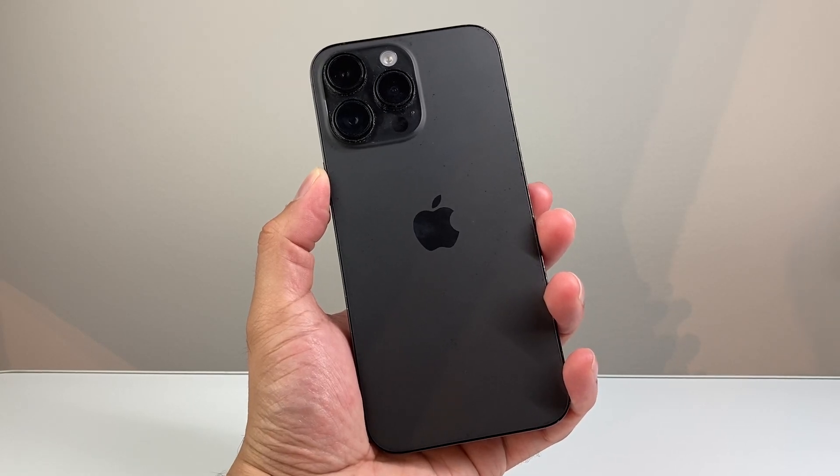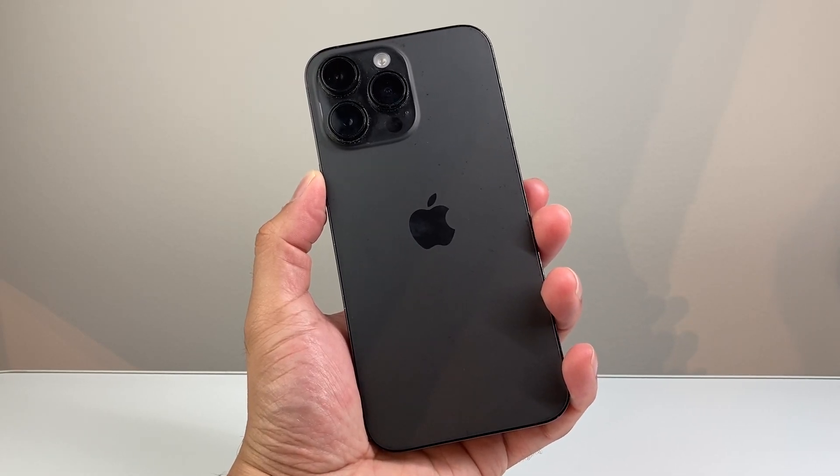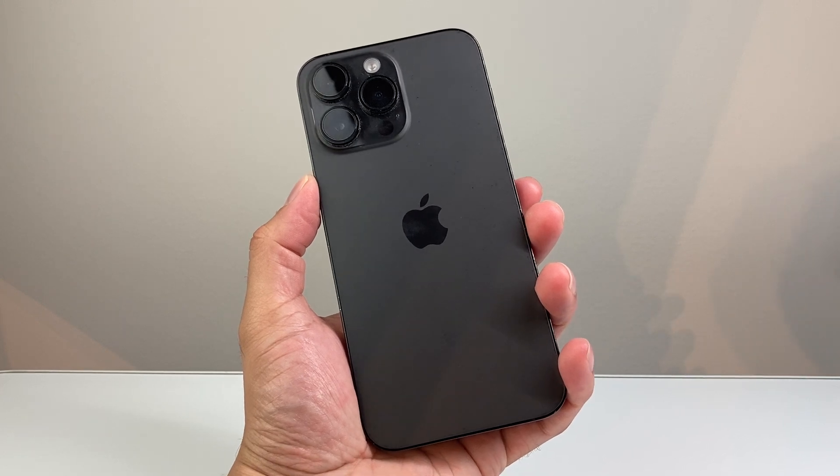Hey everyone, TechnoMitch here. Today's video I'm going to show you how to set up and activate your iPhone 14 Pro Max. So let's get started.